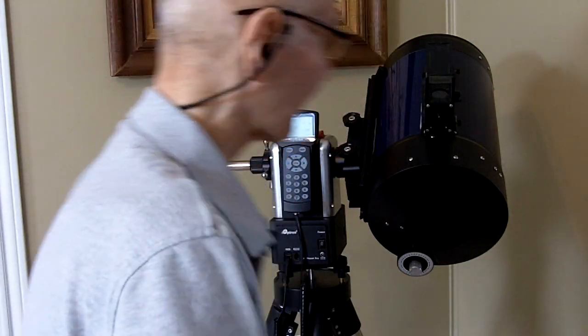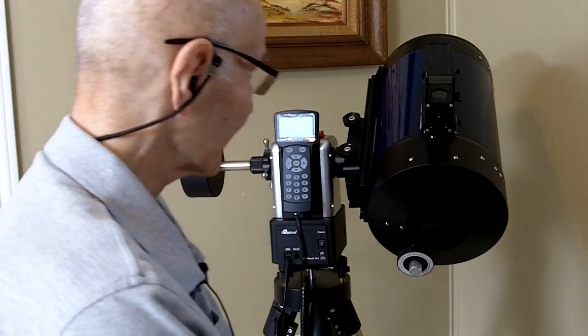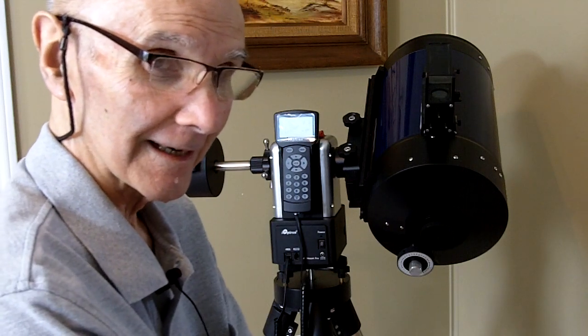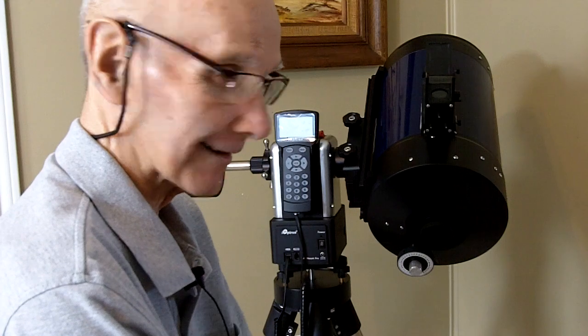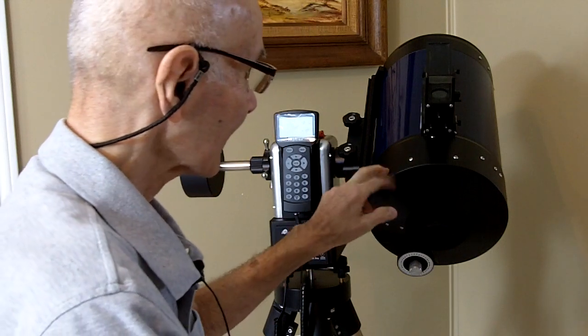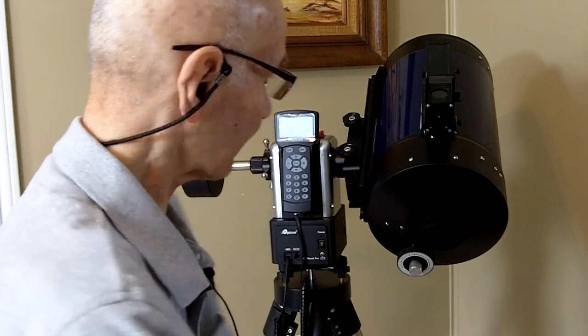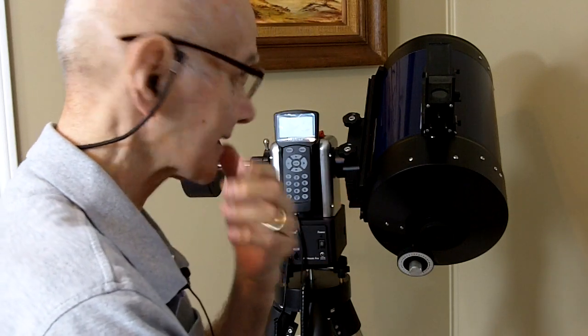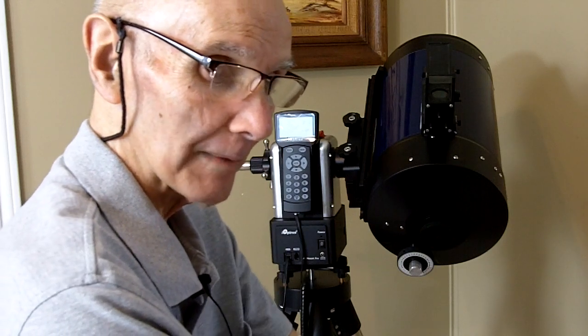Hello and welcome back to another edition of Telescope Man. As you can see, I've gotten rid of the old LX90 that I talked about in the last video, demounted the optical tube assembly and mounted it on this iOptron AZ Mount Pro.